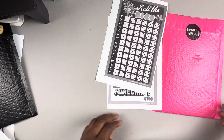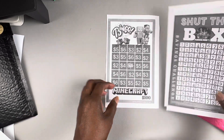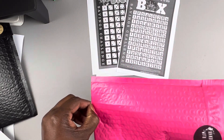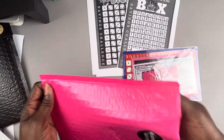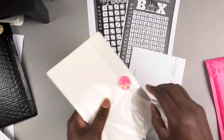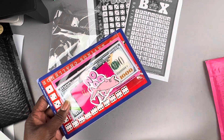Our first one up is from Saving with Shalonda. I got a printable for Roll the Dice, Shut the Box, and Bingo. I printed those all in black and white, but that's okay. Then I got this one that was mailed — I just opened it up prior to the video so it wouldn't be such a struggle. Let's go ahead and open this up.